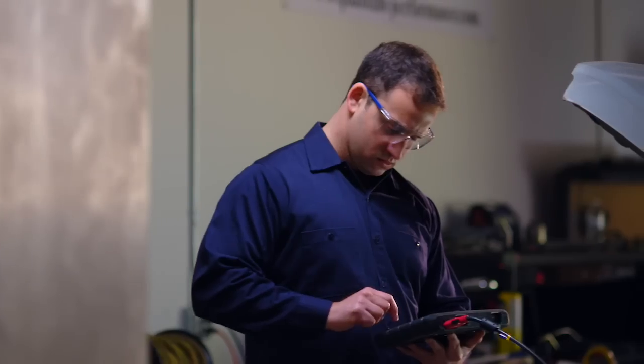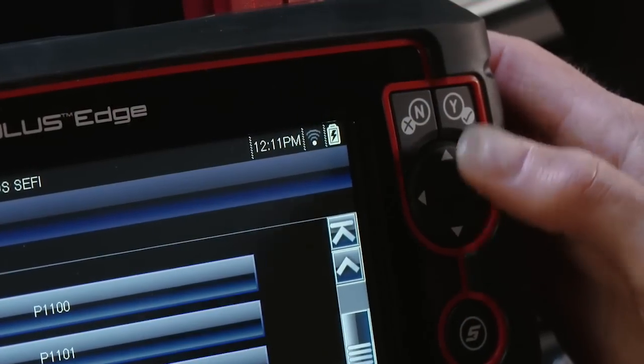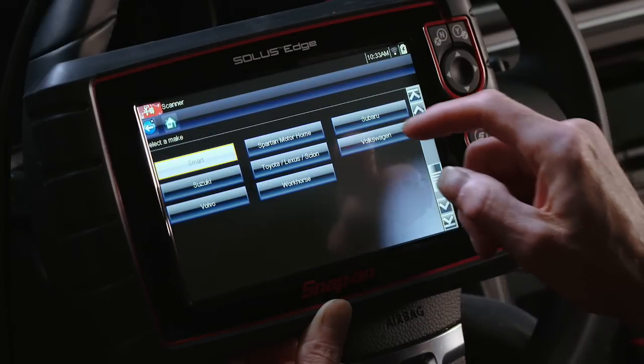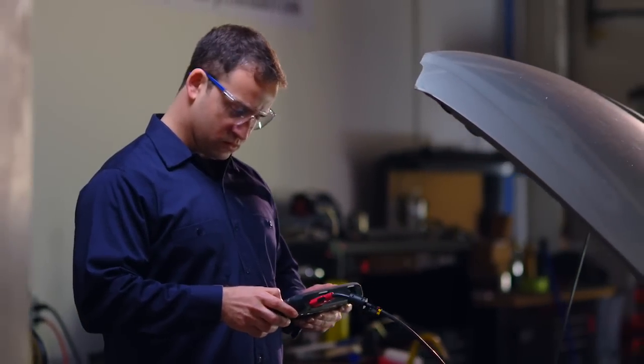Solus Edge is so fast and really easy to use. I can make selections with the touch screen or the thumb pads on the side. The menus and icons are in one consistent format, so it works the same across all the manufacturers. I need to spend my time fixing cars rather than learning how to use complex tools.